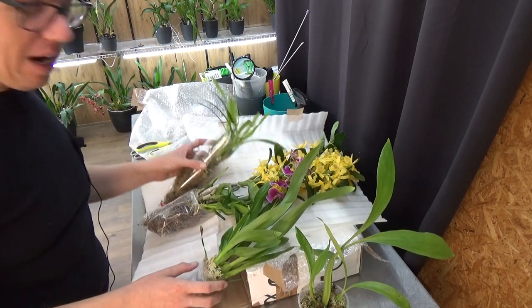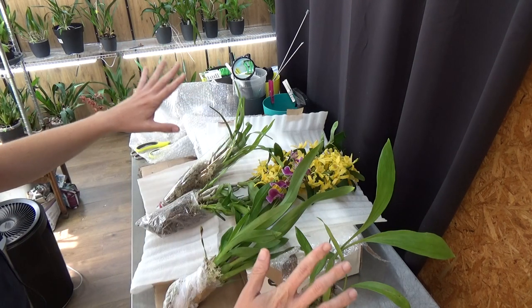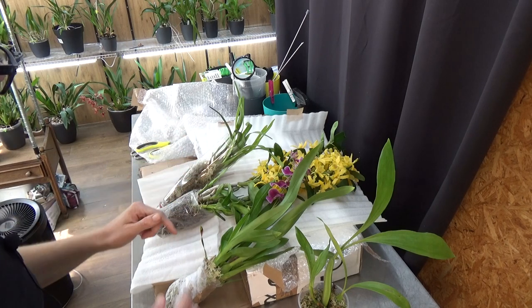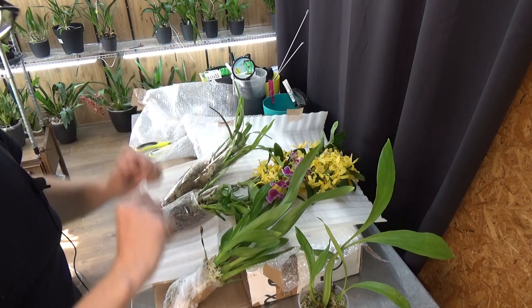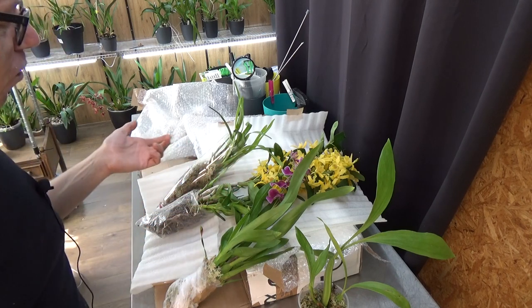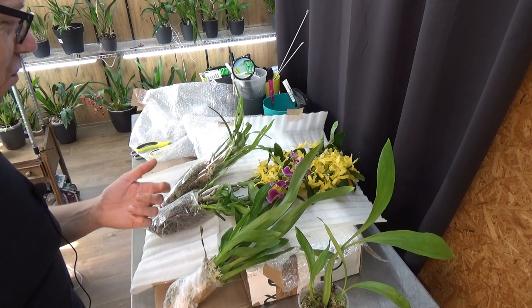Very healthy plants, Inza — thank you so much. I'm going to do my best for all of them of course. And this one will be in the back of my mind — if it starts to get really big and I need to repot it again, by then I should probably be able to divide it and I will send you a piece back. That would be nice, I think.